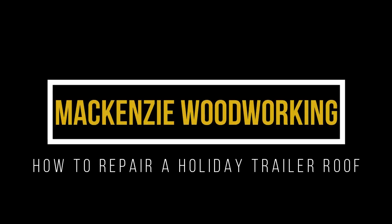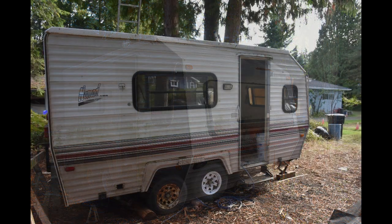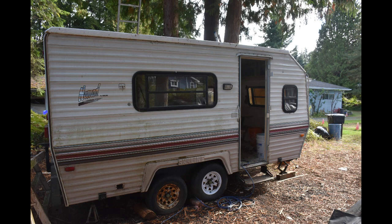Hello everybody and welcome back to McKinsey Woodworking. Our project today is to replace a roof on a holiday trailer. It's a 17-foot 1992 and it has an EPDM roof — it's a membrane roof.